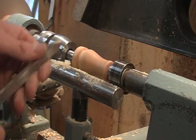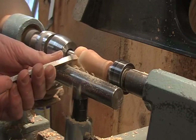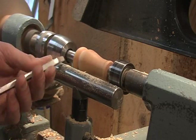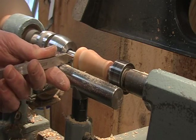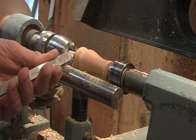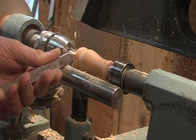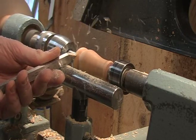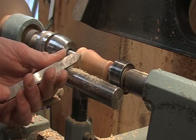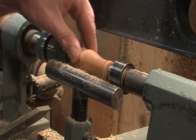Move on to this little parting tool here — kind of round this up a little bit. Just move through up to the side here. Make sure it's nice and round. Don't want to make that part too small; leave a little material there.